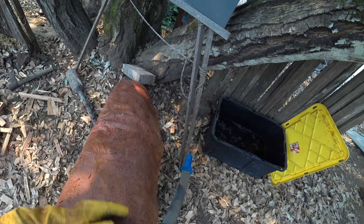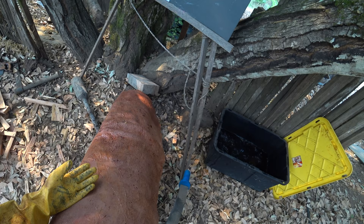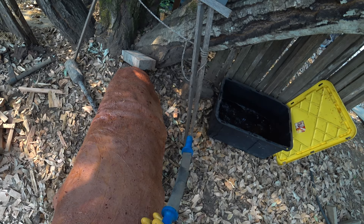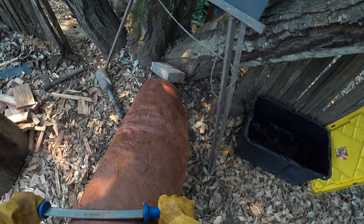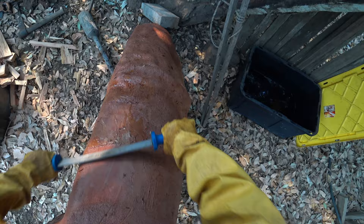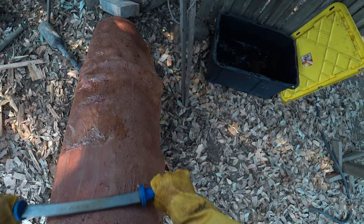And then you're going to get a bunch more off that second time — you're really going to see a difference after it's limed. With the way I do hides, I scud a lot, so I'm going over the flesh side a bunch of times anyway. I don't know how many times we ended up going over this flesh side, but I can't imagine it was less than five. Look at it now — it's most of the way there and I've never had to really struggle with it.